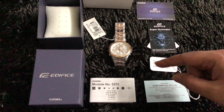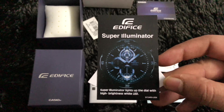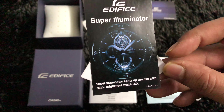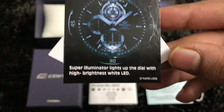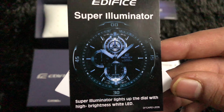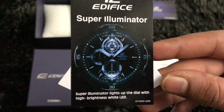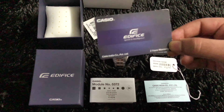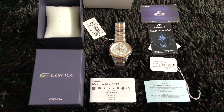There's the watch and the manual. There's a graphic which describes it as 'Super Illuminator' — it lights up the dial with high brightness white LEDs. There are two LED lights, and it shows how the watch face looks in the dark. There is also a Casio warranty card which comes with two years of warranty.